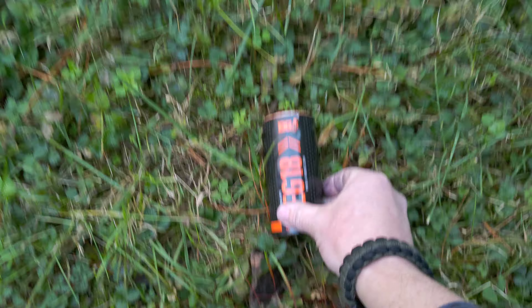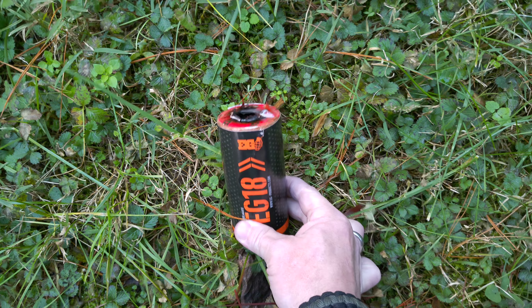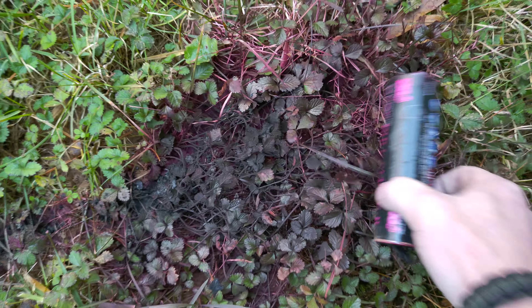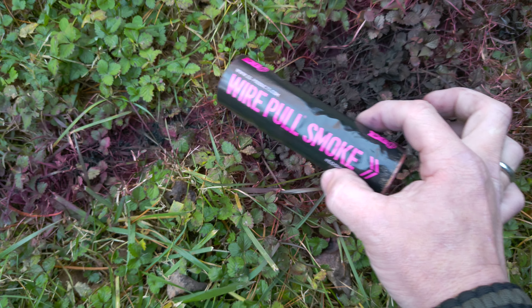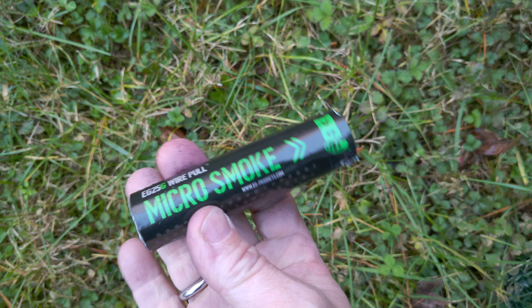So again, that is the Mil-X for professional use. Here we've got the EG18 — they also have the EG18X which dumps the same amount of smoke in a faster time. Very good concealable options right there. The second one we tested is the Wire Pull 40 — I think this could be a very good option, just not quite as good as the other two. In certain circumstances the micro smoke may help conceal, but it's going to be more or less for marking and signaling.